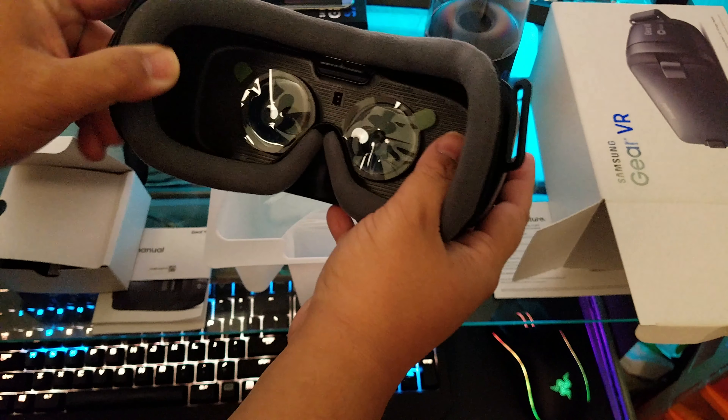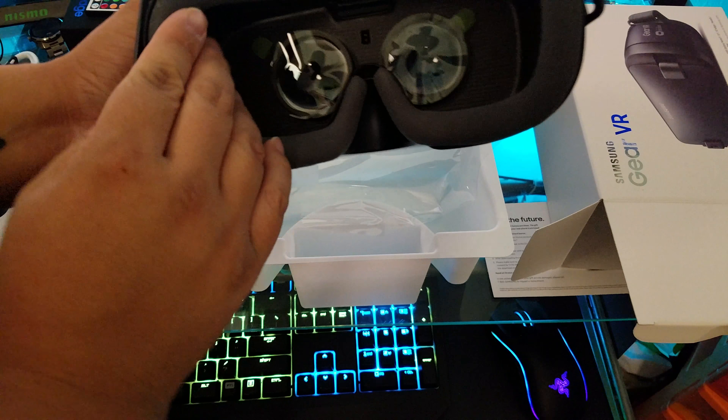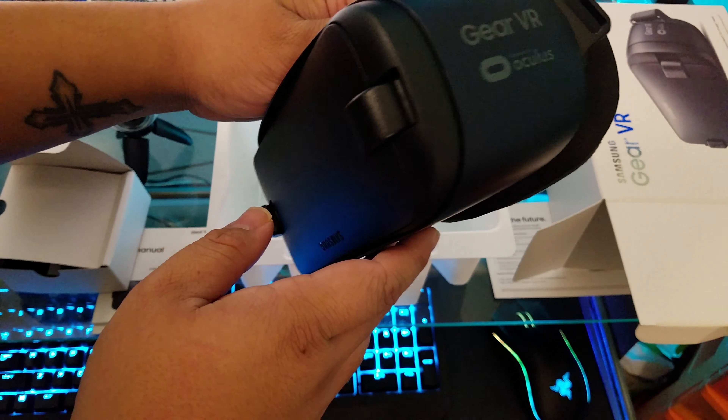Let's take a look at the new Gear VR. Looks like it has extra padding, which makes it more comfortable. It does feel a little bigger, but I'm not too sure because it's been a while since I used the previous model.